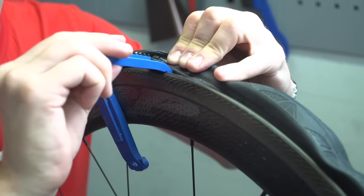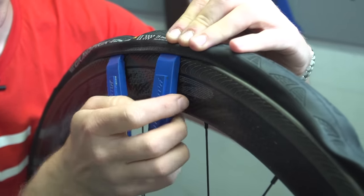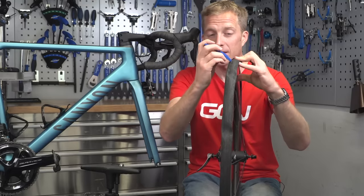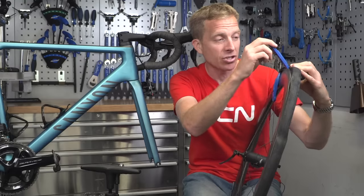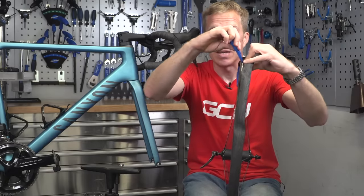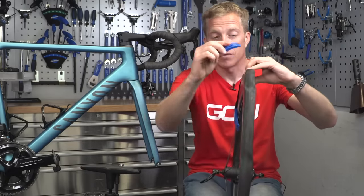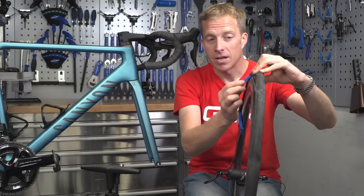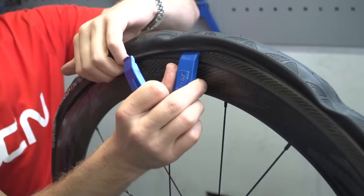With your second tire lever, try to put it underneath the bead of the tire again, as close as possible to the existing one. Sometimes, depending on how tight your rim and tire combination is, that's not possible — in this case I've managed about five centimeters away. Then simply release that bead over the side of the rim and work around until you've got enough over that you can comfortably use the tire lever to push the remainder of the tire away from the rim.